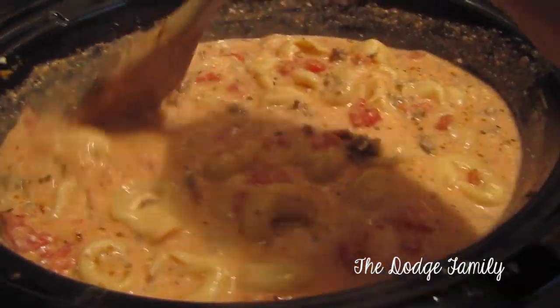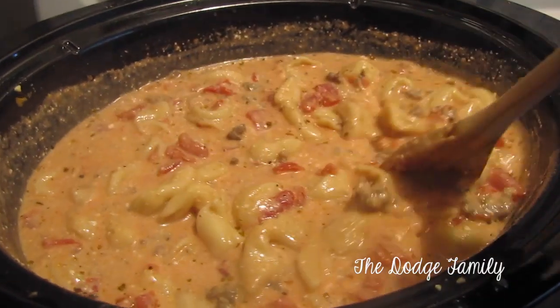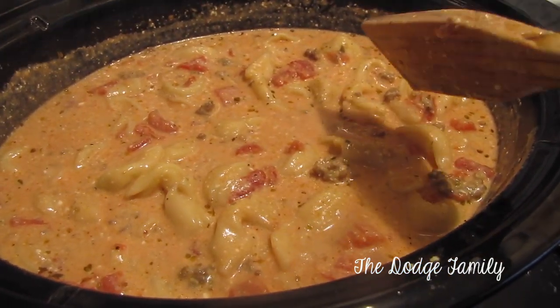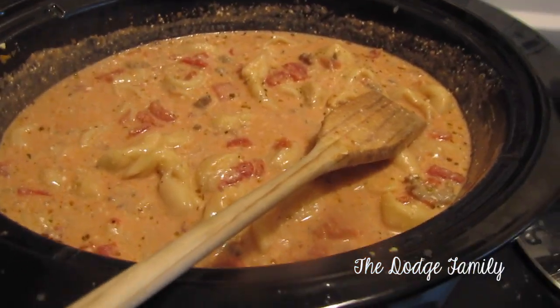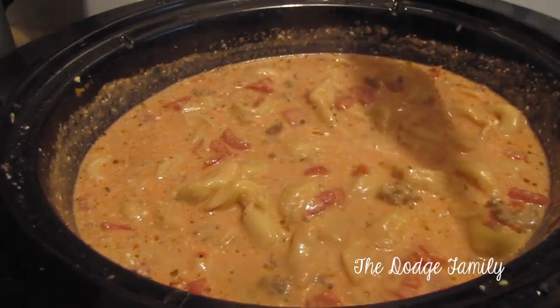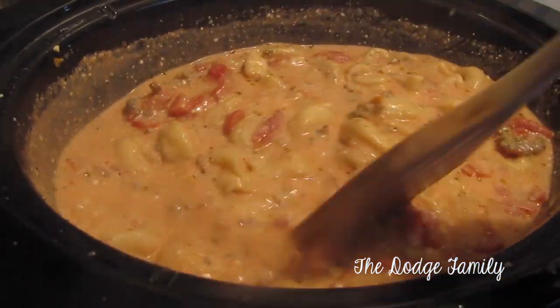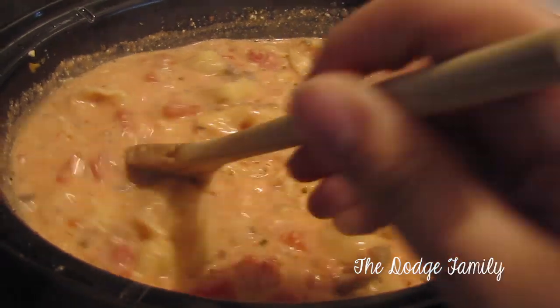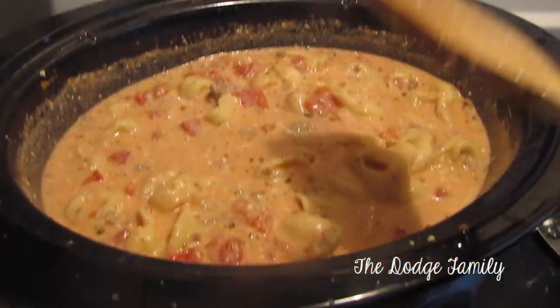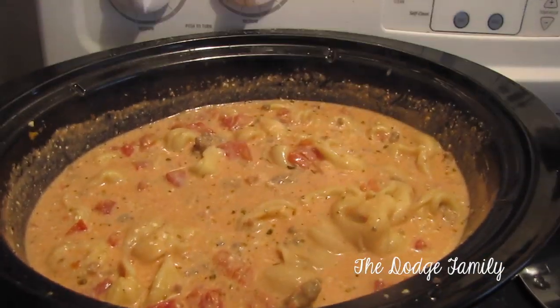Alright, so this has been cooking for a while. It cooked for two hours, then I took the lid off and stirred it, put it back on for another hour and a half, so it's been in for three and a half hours total. Now I'm just going to stir this one more time and then leave the lid off for another half hour to let the sauce thicken up, and then it'll be ready to eat.